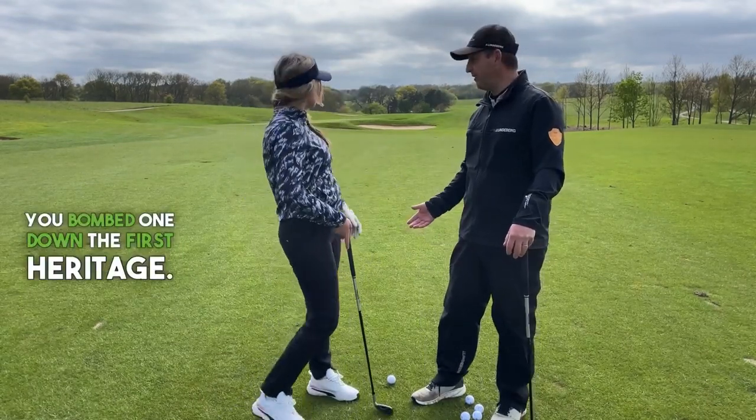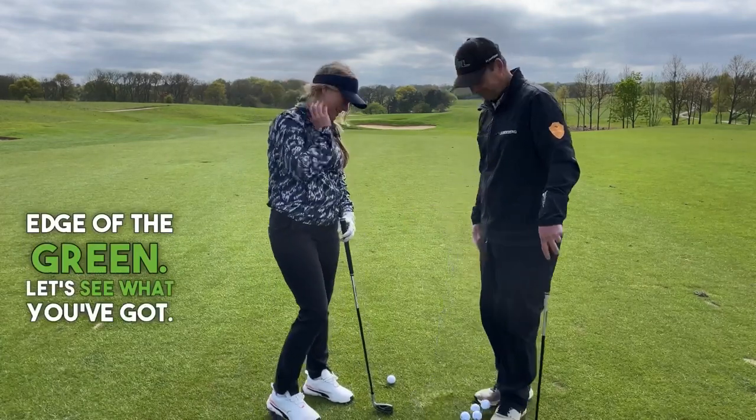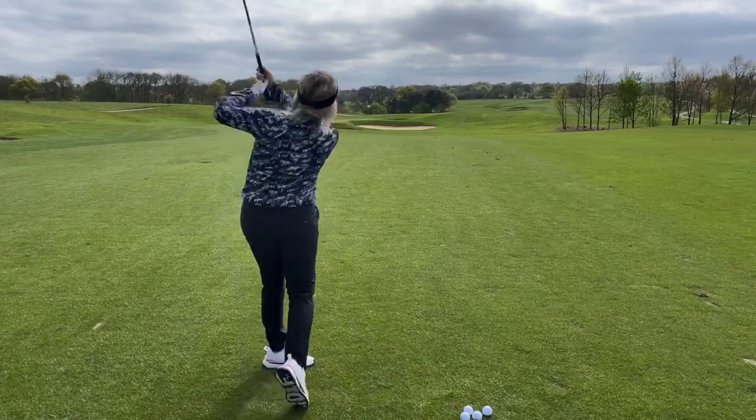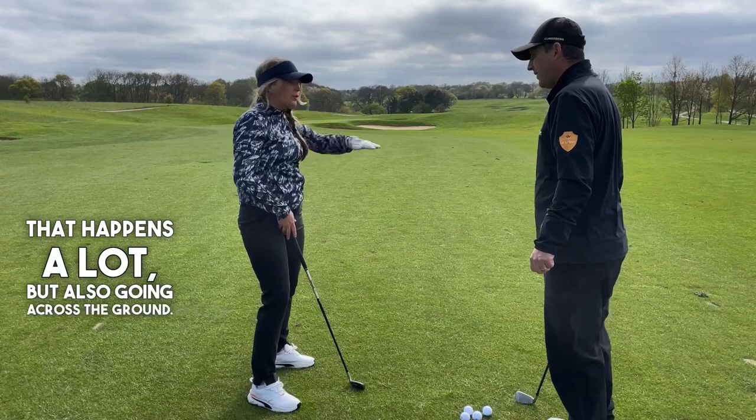Looks like you bombed one down the first Heritage. Nine iron on the left edge of the green — let's see what you got. That happens a lot, also going across the ground.